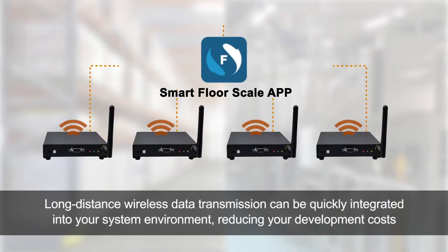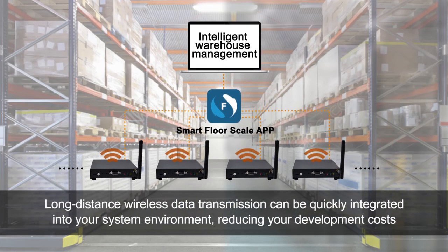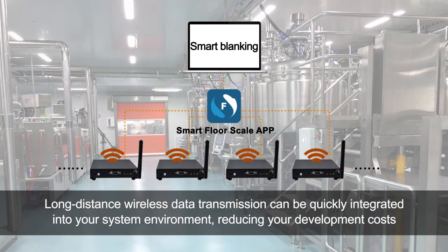Long-distance wireless data transmission can be quickly integrated into your system environment, reducing your development costs.